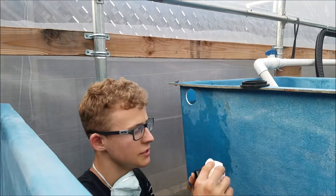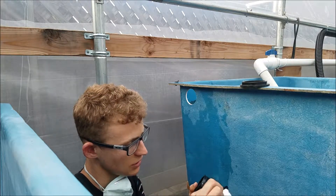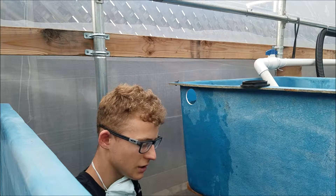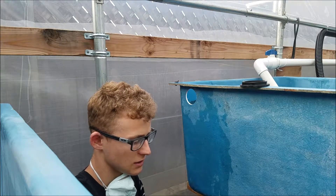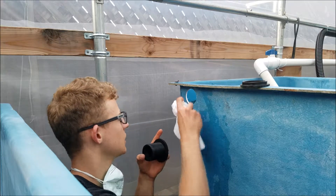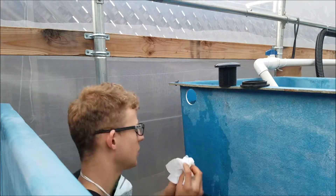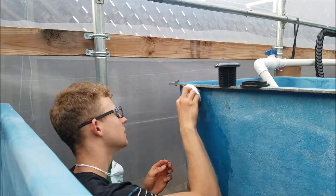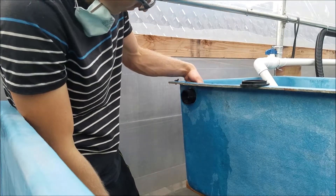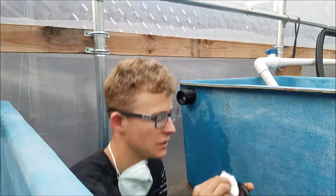Clean the part of the bulkhead that contacts the tank — you want to get all the dirt away — as well as both sides of the gasket. After cleaning the bulkhead parts, also clean the surfaces of the tank. The purpose is so it can get a good seal. Stick the fitting through so it comes out the other side, and clean that side as well.